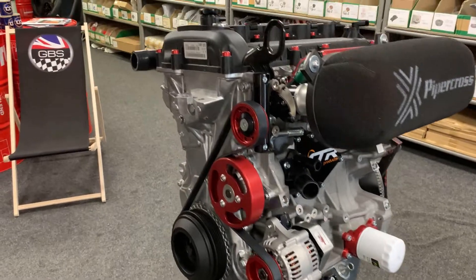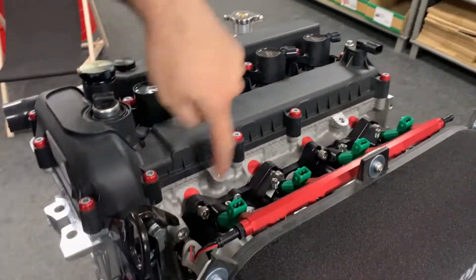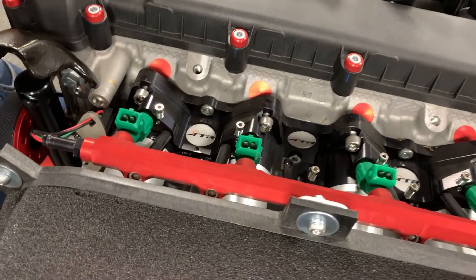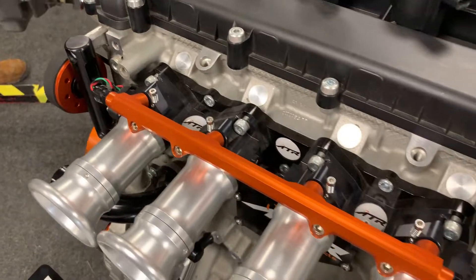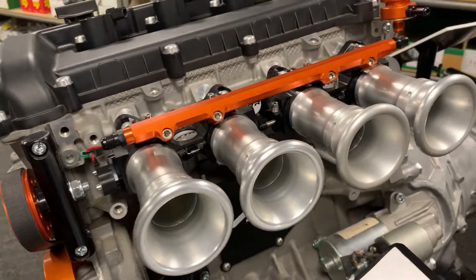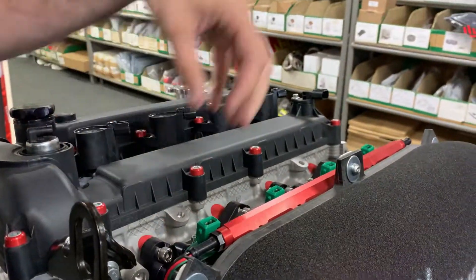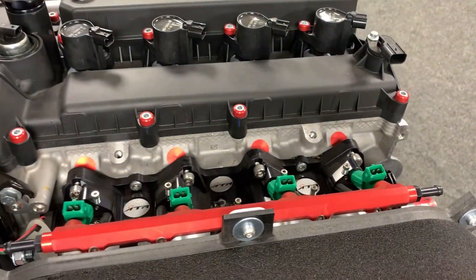Then we have the throttle body setup. On the throttle bodies, we block the original injector ports up in the head — we have bungs for that, available plain or anodised to a colour, so if you have a theme on the vehicle we can make all the bits match. The throttle bodies are 45mm. You've got the pipe across filter on there, running Bosch green injectors, got your TPS on there and linkage. There are a few options in linkage — size and direction — depending on your application.